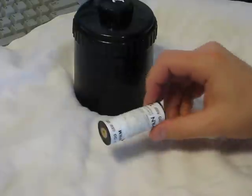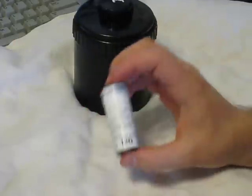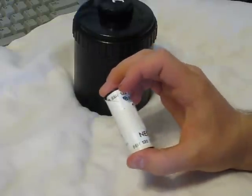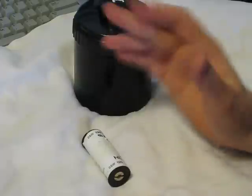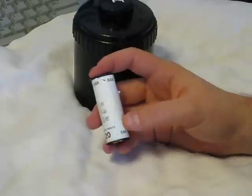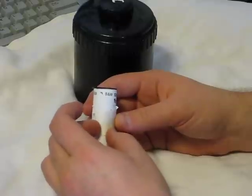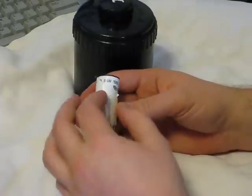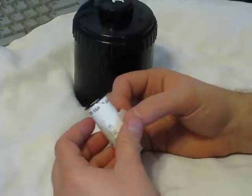Hello everyone. Welcome to a quick video on how to develop 120 or medium size film. 120 film is a substantially larger film than 35mm, so the negatives are larger and the prints are of higher quality. 120 film looks much different than 35 as well. With 35mm you have a standard metal cassette; with 120mm you've got film wrapped in light-proof paper, and the paper wraps onto a spool.